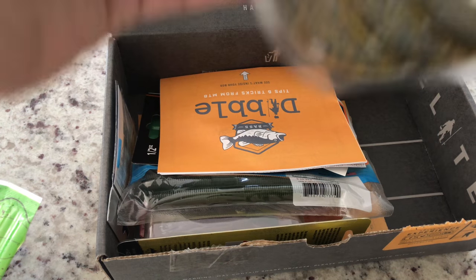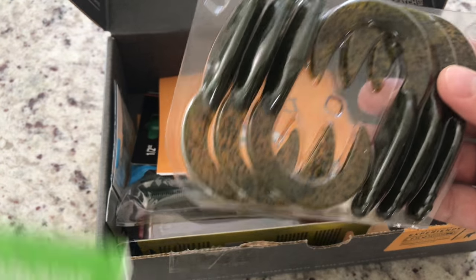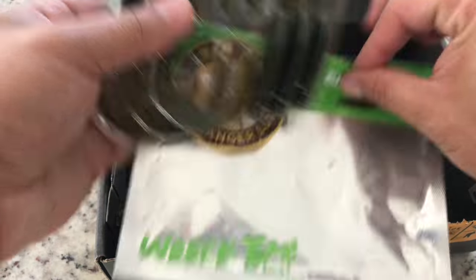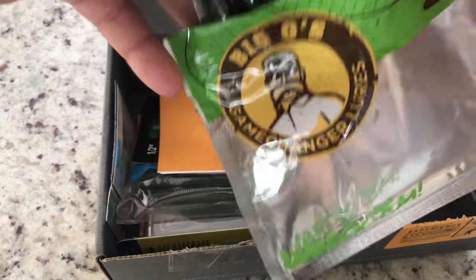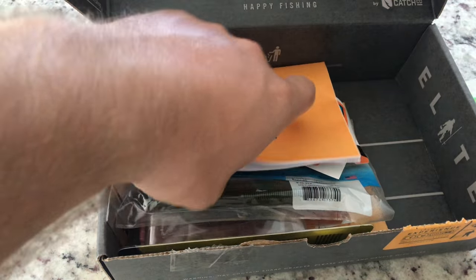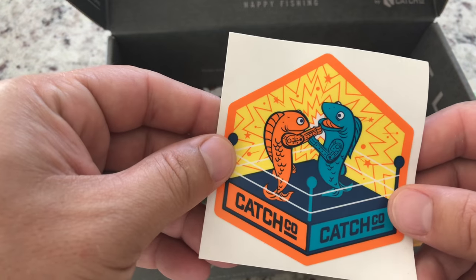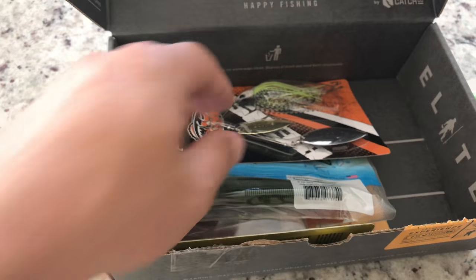Oh, they stink! Yeah, they definitely have a lot of stink on them. I'm just going to throw these in my tackle box just like this — they should be fine. I'm not gonna take them out right now, I don't want my house to smell.